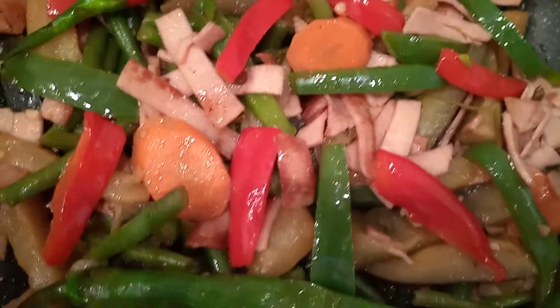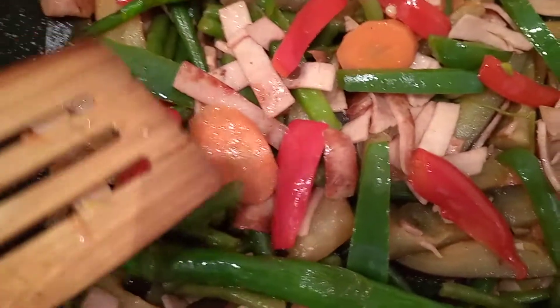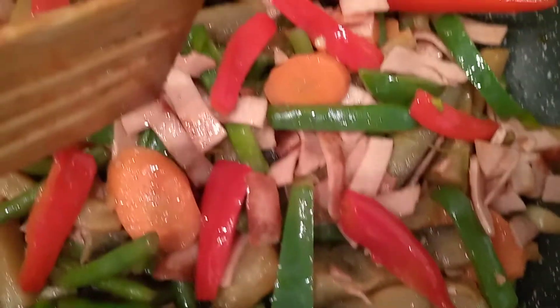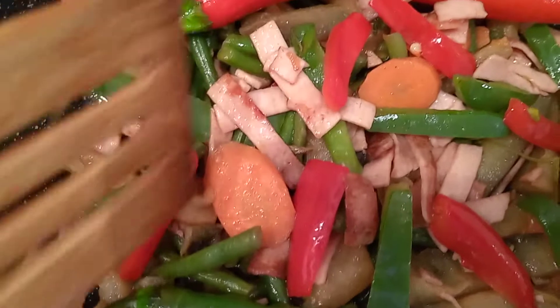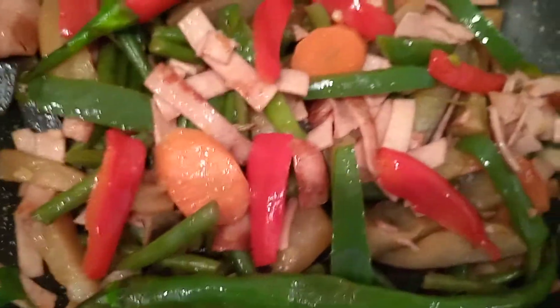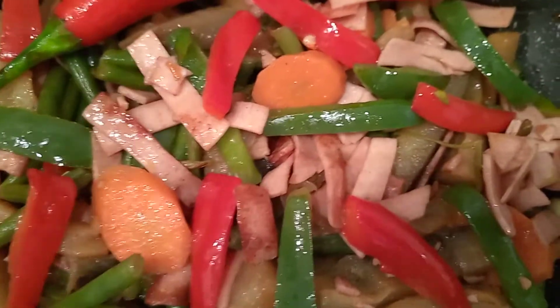Then my protein is sliced sausages. I'm not using pork or chicken, but I am using chicken sausage. So first I have to heat the pan and add cooking oil.